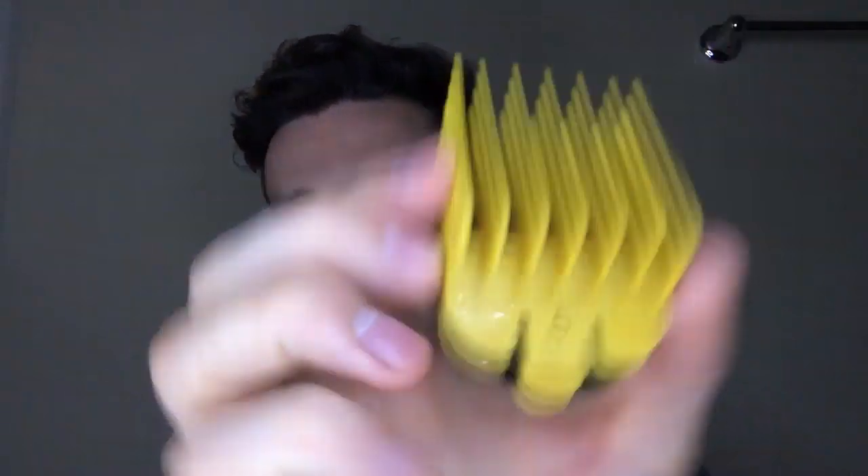A lot of times what I do is I'll kind of make it a little bit shorter on this side, farther up, because I comb my hair this way usually, so that it will taper down a little bit on that side at a little bit of a slower angle. Now I'm putting number five on, working on this fade a little bit, and then in the back as well.